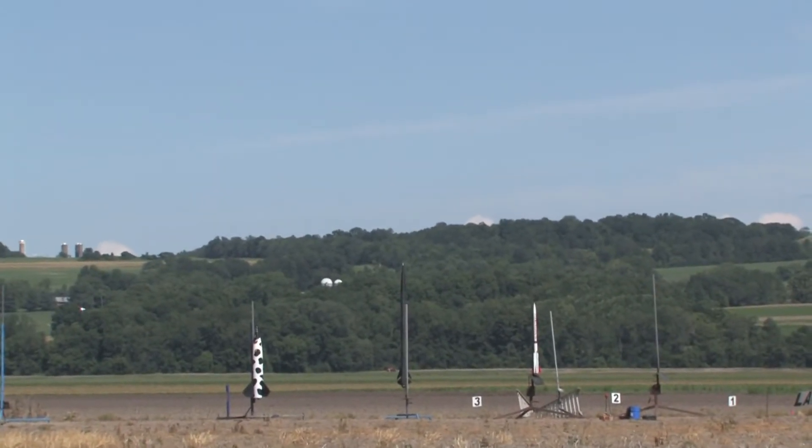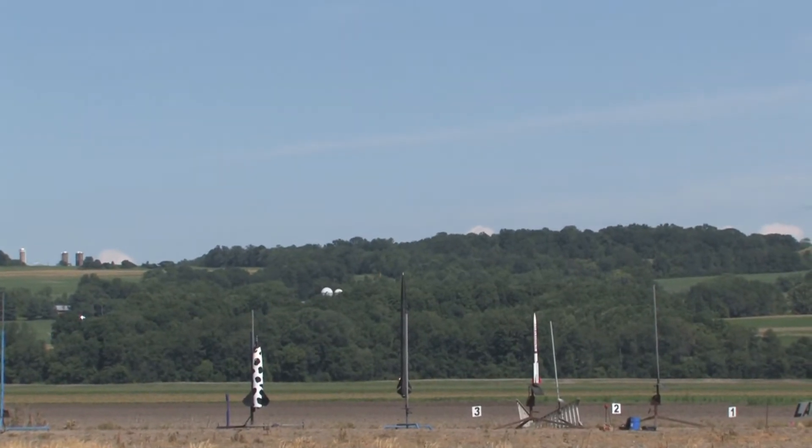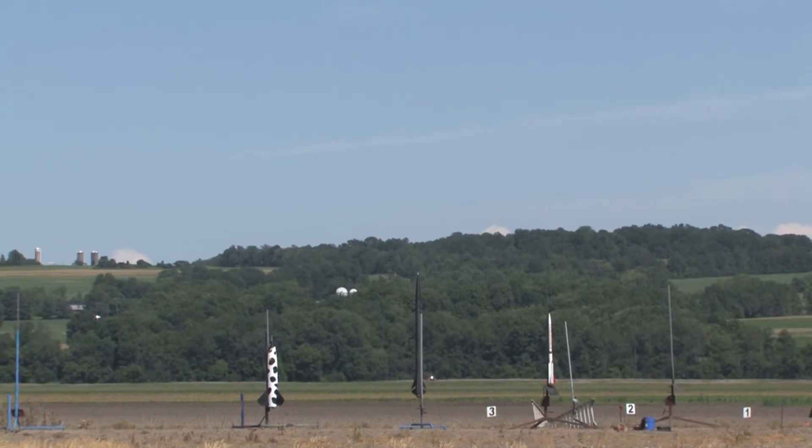Where's Rick Dunseth? Rick, you're pretty busy. This is flying on a Cesaroni M1770 Skidmark. This is a first flight as well, doing all kinds of fun stuff.